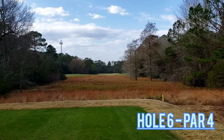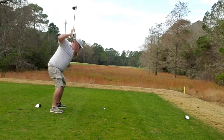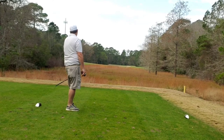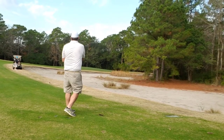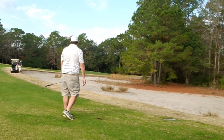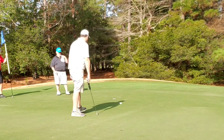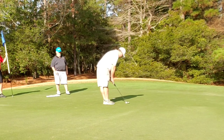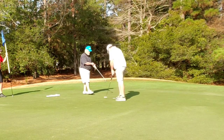Jumping right into hole 6, par 4 — dogleg left to right, waste bunker out to the right. Blessing in disguise — I get a little up and under on this drive, ends up short of that waste bunker. Then I get a little low line drive, half chunky, that rolls out to the green. Sometimes you just got to get lucky on the course. But that same luck comes back to bite me — leave my birdie putt out to the right, leave my par putt out to the left, and a three-putt bogey. Moving on.